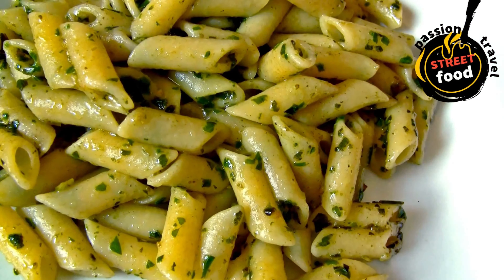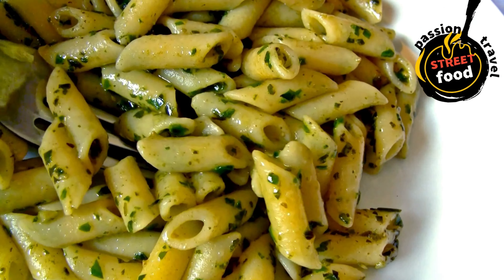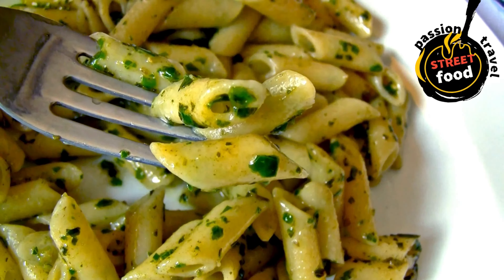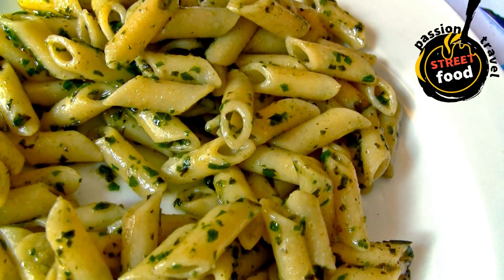Cheese: parmesan, mozzarella, ricotta, feta, or goat cheese — optional. Toppings: fresh herbs, lemon zest, chili flakes, olives, nuts, balsamic glaze.